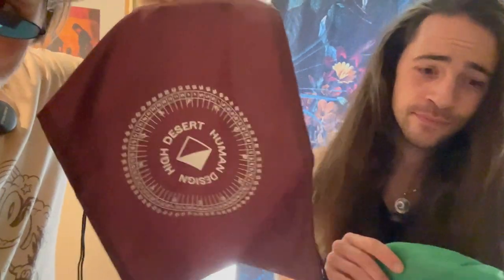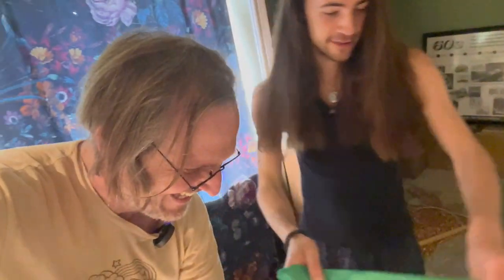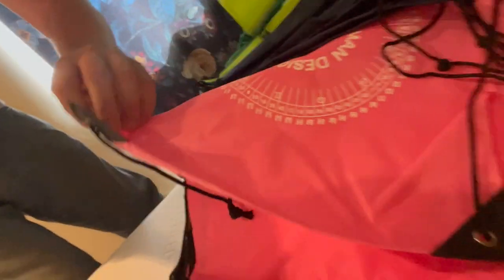This is multi-purpose — it's not just a bag. It's also a reference of the gates and the wheel, and then you get a little Sharpie or a whiteout marker and mark your own little gates. And look at these colors — a pretty nice little range. We got light and dark, kind of a good mix.